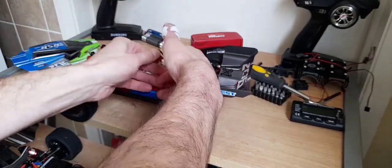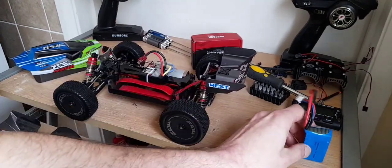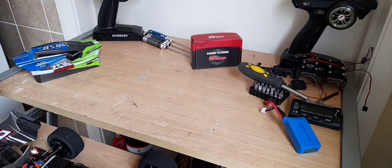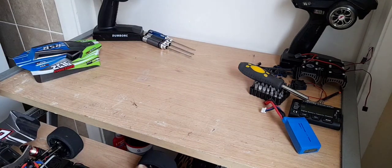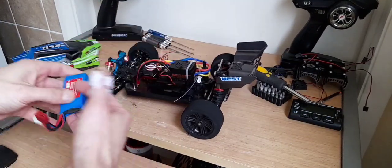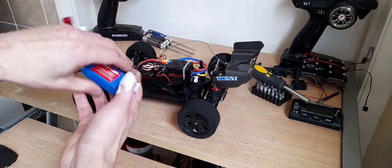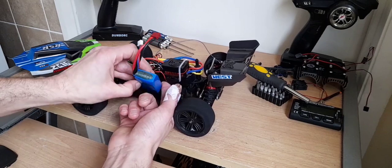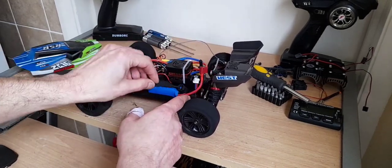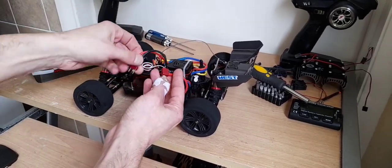Then I'll put this speed build in and you can see how that compares. I've done a little clip of this before but I'll just do it all in one so you can see it. I still haven't changed the tray layout yet, so I've got to do that so I can fit the bigger battery in — or the longer battery. Maybe 3S — we'll see how 2S goes on the first run first.